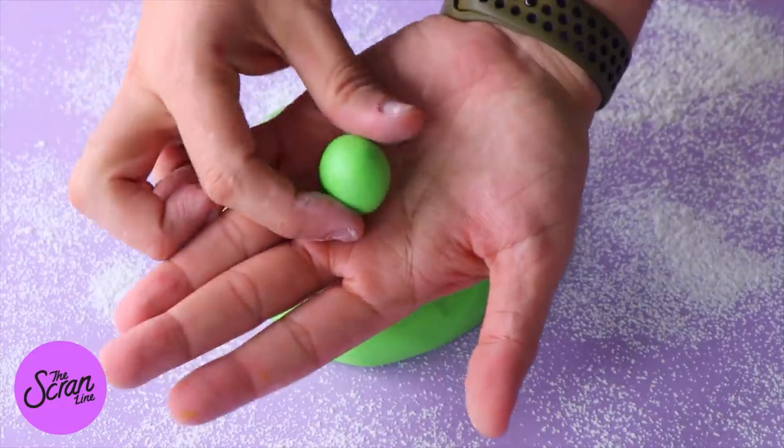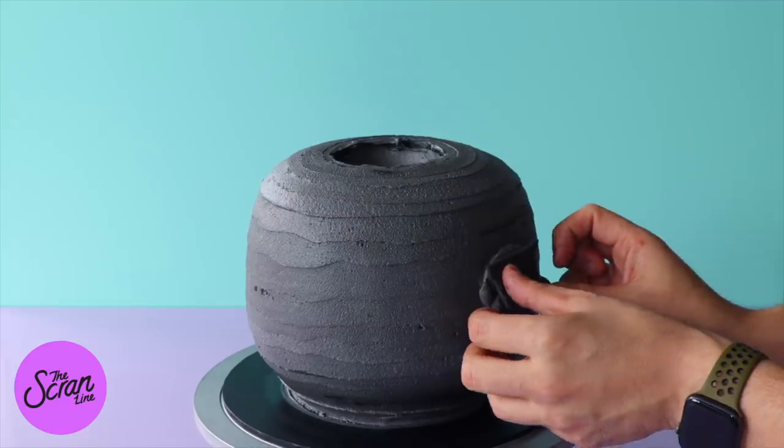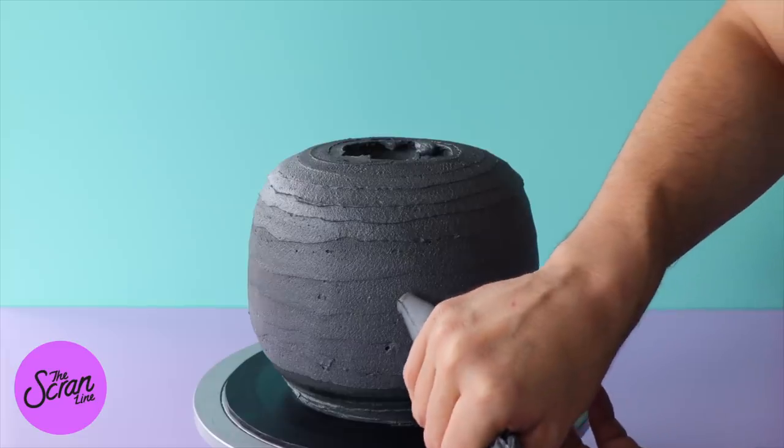The last fondant decoration to make are these little green bubbles — just green fondant. Now we're ready to put this thing together. Add a little dab of black frosting on either side of our cauldron to help stick the handles on.